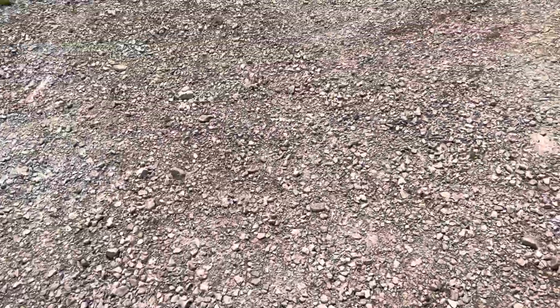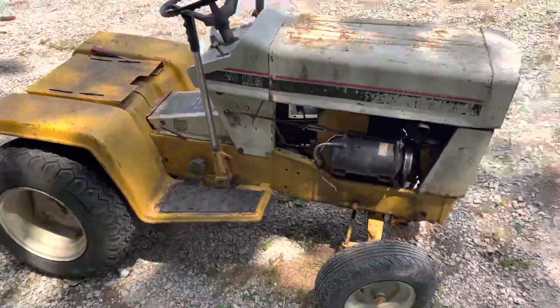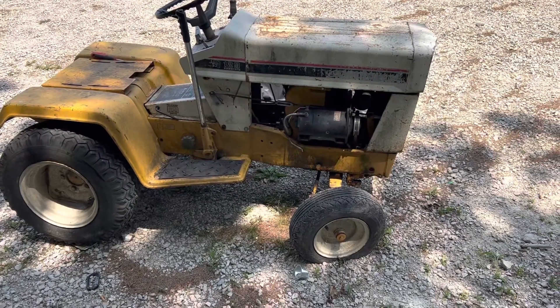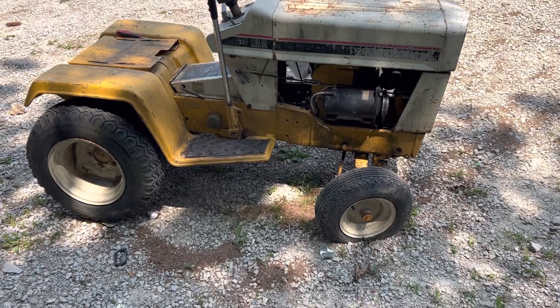Welcome back — I've got a lot going on right now. I have a new addition to the shop: a Cub Cadet International Harvester 129 Hydro yard tractor. I just finished my work day and I've been working on it today.